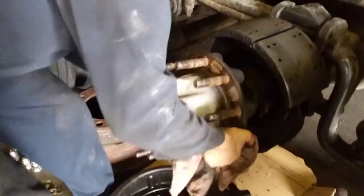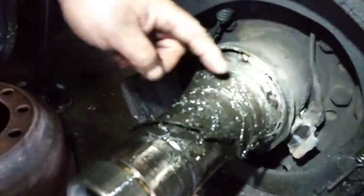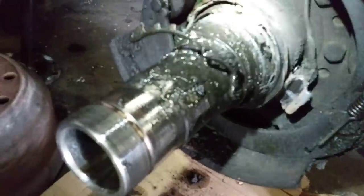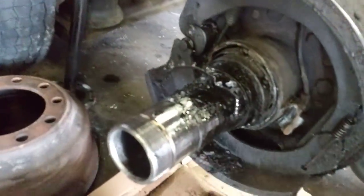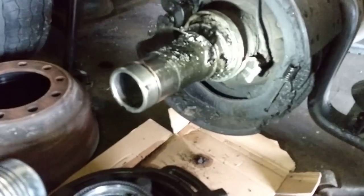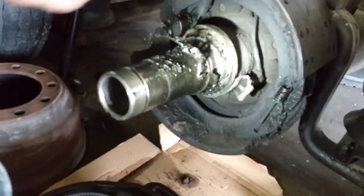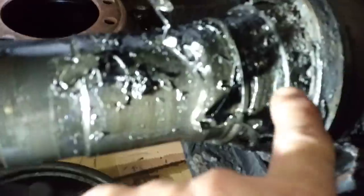We'll check the condition of the bearing. As you can see, not only did it damage the seal, but because the hub was loose and not tightened down all the way, the bearing is shot — or it was over-tightened, which caused the bearing to seize and not spin because the hub was put on too tight. You can see the race of the bearing is still on the axle, and here are some remnants of the bearing itself.